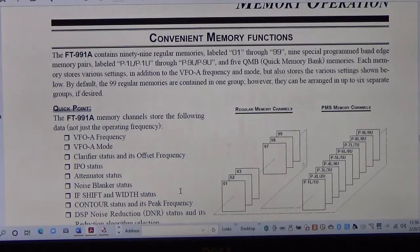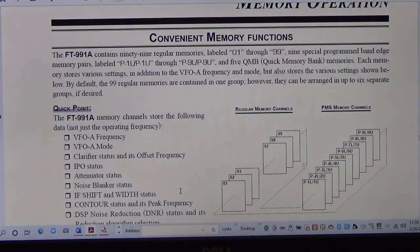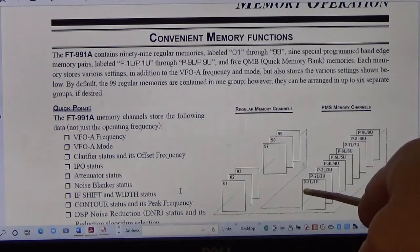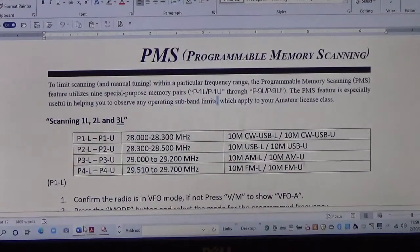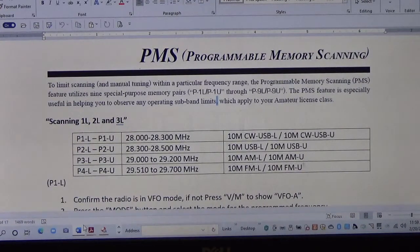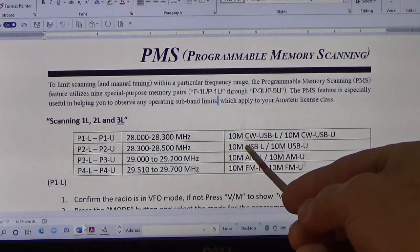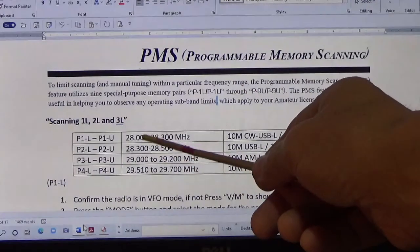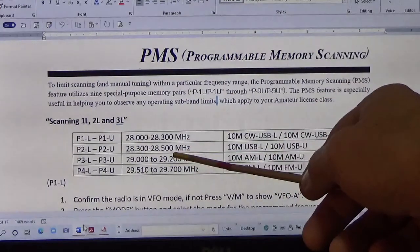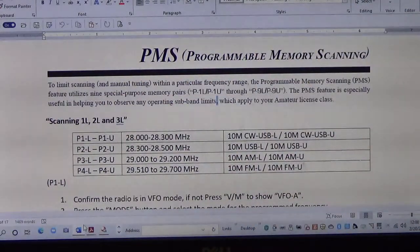The FT-991A has 99 regular memory channels, and also 9 programmable memory scanning channels, P1 through P9. Each one has a lower frequency and an upper frequency that you can scan between. Today's example: we're going to program P1 for 10 meter CW (28.000 to 28.300) and P2 for 10 meter upper sideband, the tech area (28.300 to 28.500). Then we'll scan between those individual bands.